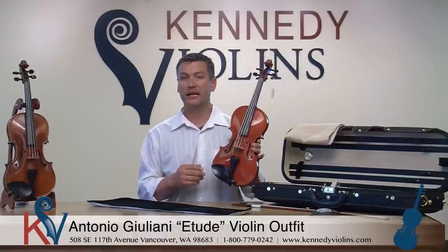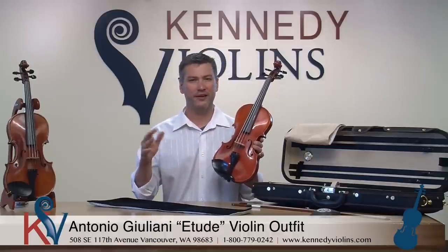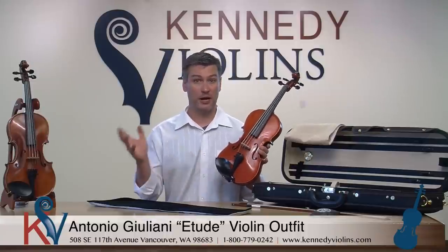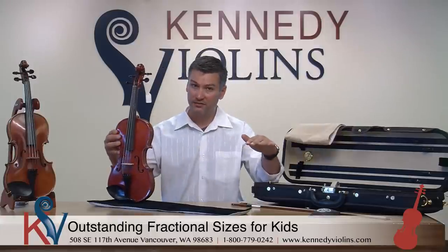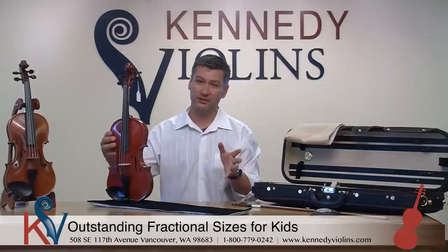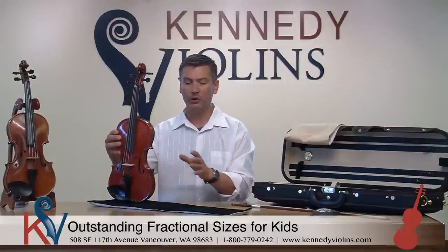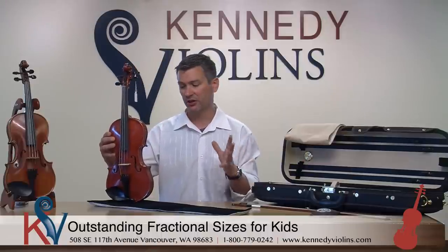Most people who purchase the Giuliani Etude have been playing the violin between two and five or six years generally. They're great for your little aspiring prodigy children because they're available from the little eighth-size violins all the way to the full-size violins. The Etudes are really some of the best fractional size violins you'll find anywhere at any price, with great attention to detail and sound.